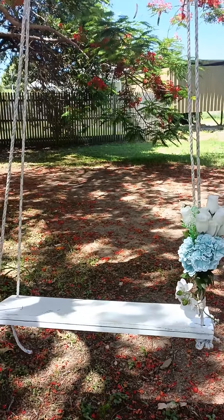Of course I advise wiping the seating area of your swing afterwards.